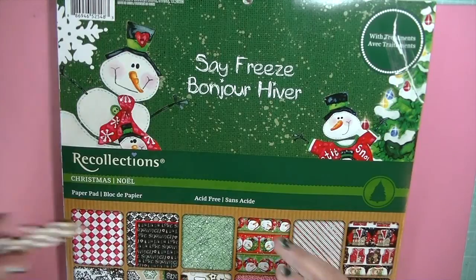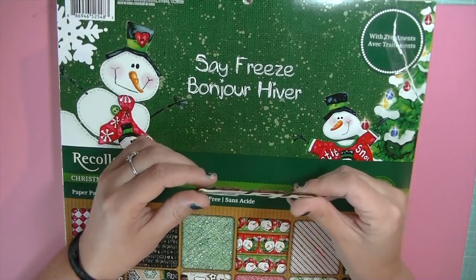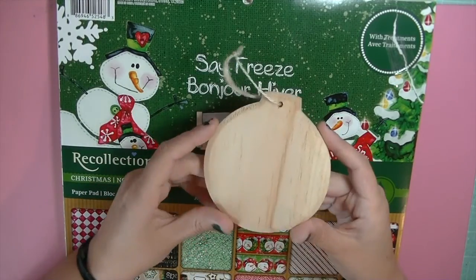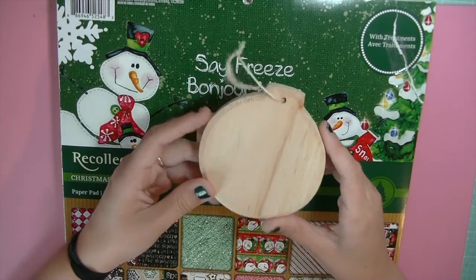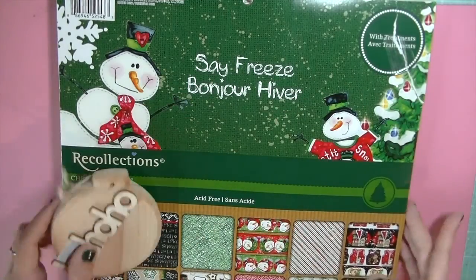I also got a really small ho-ho-ho wood veneer. I thought it would be really cute to color up and alternate and put in my December Daily. And this wooden ornament — because I'm going to be making an ornament for a friend, so that's going to be in a video to come. That is my mini haul — really tiny.